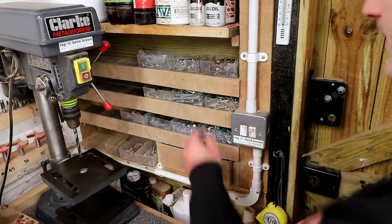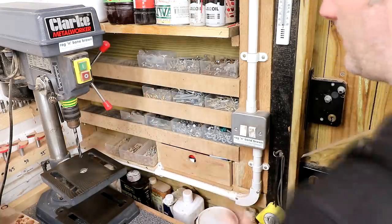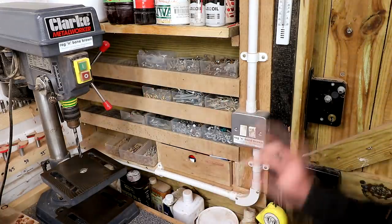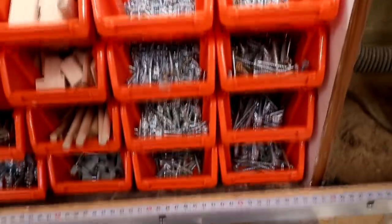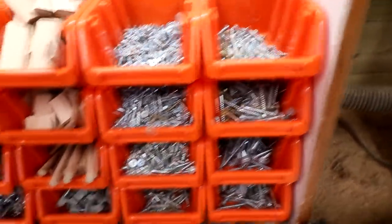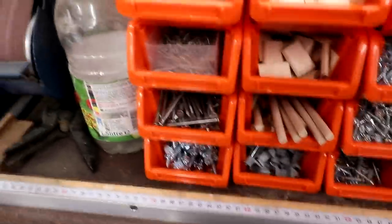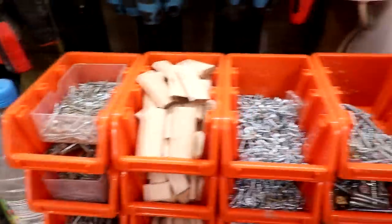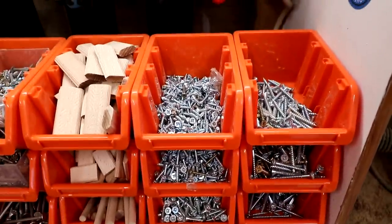On the other side of the door are my less frequently used screws, washers, nuts, bolts, all of that sort of stuff. But I'm in the process of reorganizing all of this into Silverline plastic boxes — available on Amazon, I'll link to them in the description. All of my screws sorted in size order, plus dominoes, dowels, all of that kind of stuff. It's just nicer to have them in bigger boxes and when I get to my new workshop I expect I'll make a big rack to hold all of these.